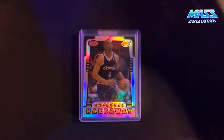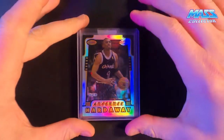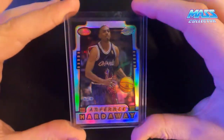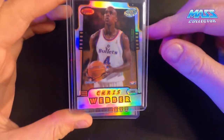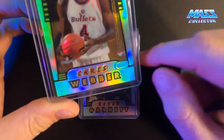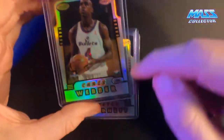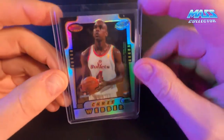Starting out with these Bowman's Best Honor Roll cards. This one here has Anthony Hardaway on one side and Chris Webber on the other. The back actually says 'refractor' on it with a different font, and you can see the card number there. Super cool - not really expensive but I just like these cards and I'm trying to get the set.